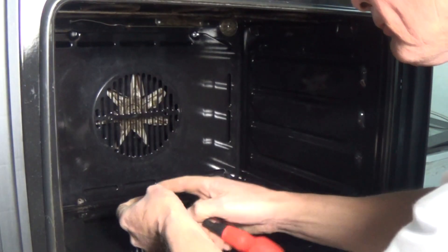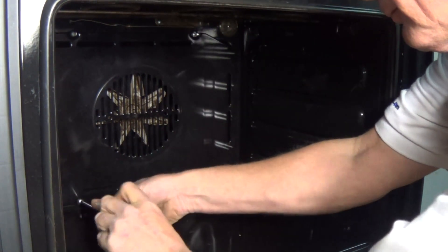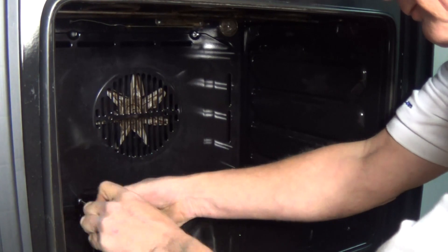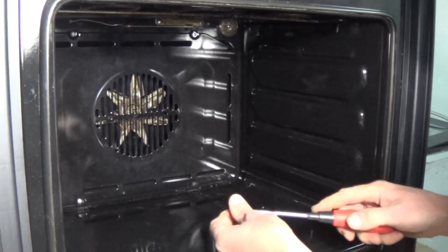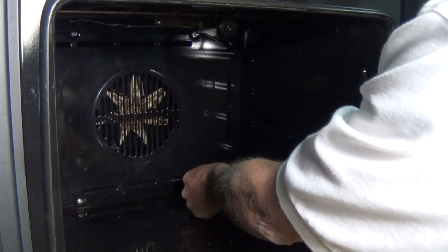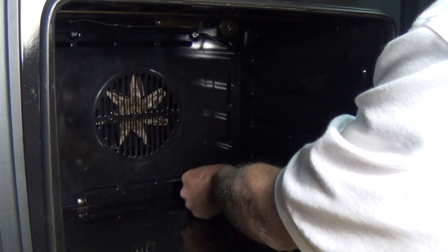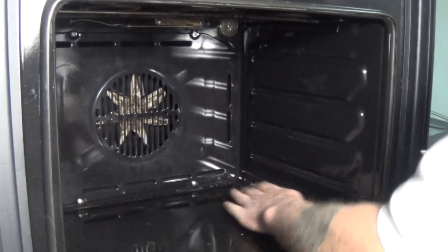Again while I'm finishing this back panel off, please remember to subscribe to our channel — that's what keeps us going and able to make these videos for you. Any questions you have on specific appliances, you can ask through the YouTube comments or come to the website and send us an email through the contact us form.